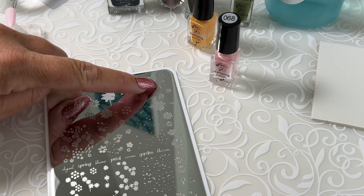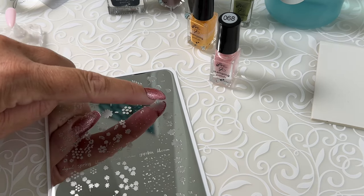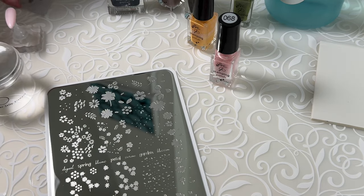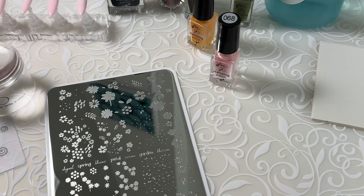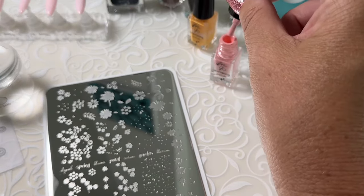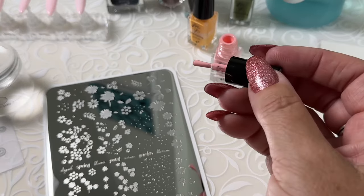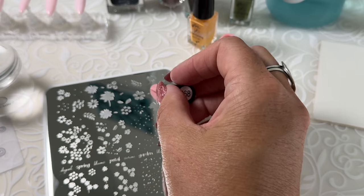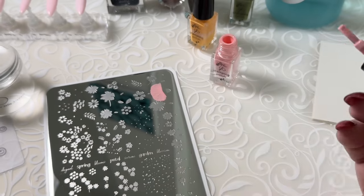There's our petals and there's our center. So let's do the petals first. I'm going to stamp them right onto my thumbnail. My plate is clean, my polish is mixed, and I'm just going to place the polish over top of those petals.